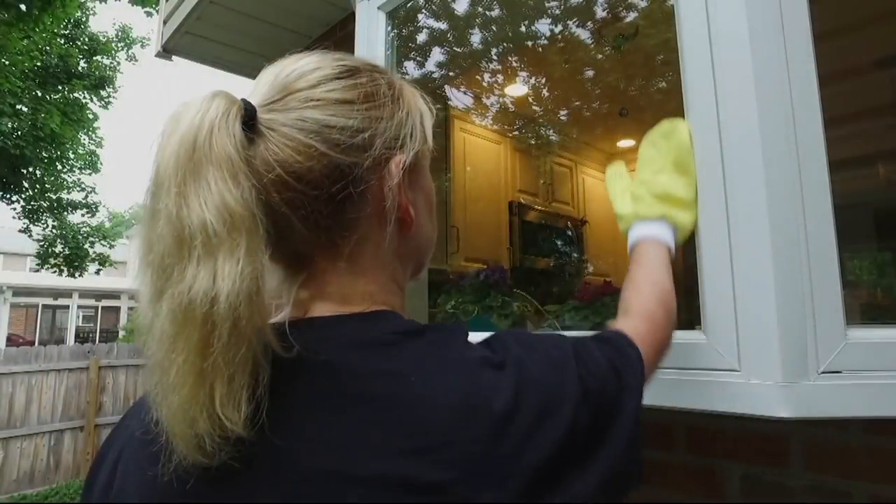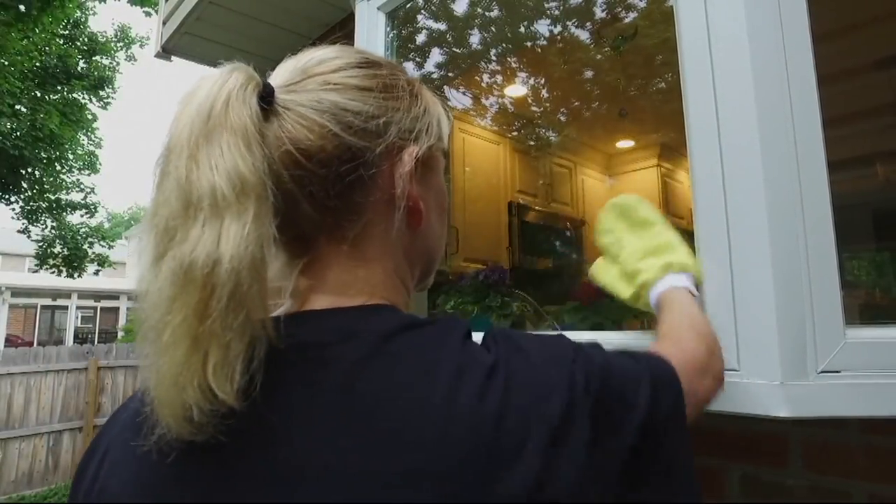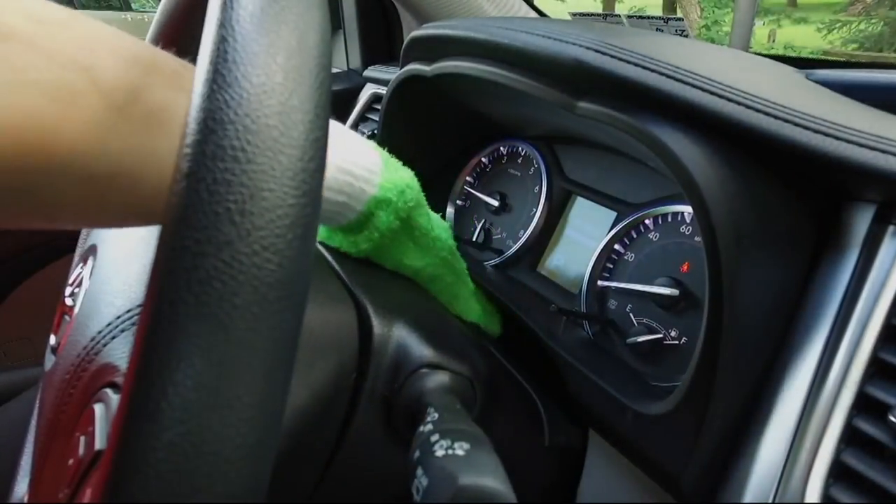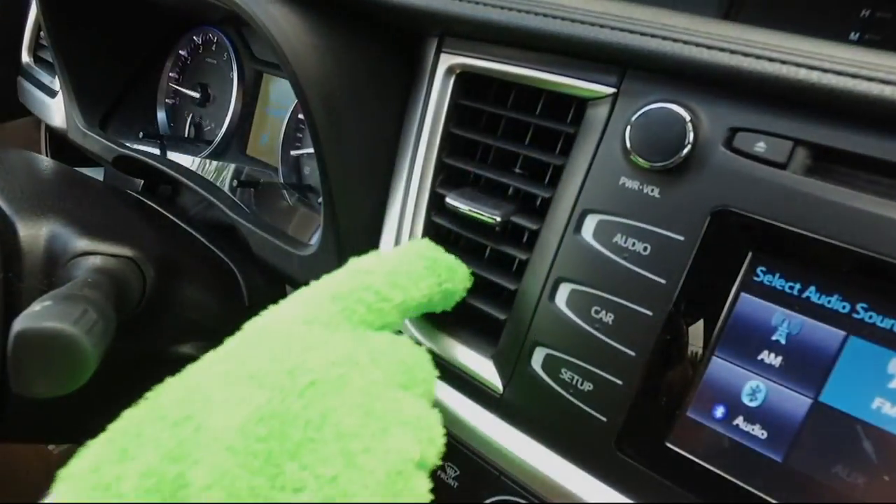Customer top-rated reviews, all five stars, 38 of them if I'm not mistaken. This is the four-piece microfiber dusting gloves and cleaning mitts kit.